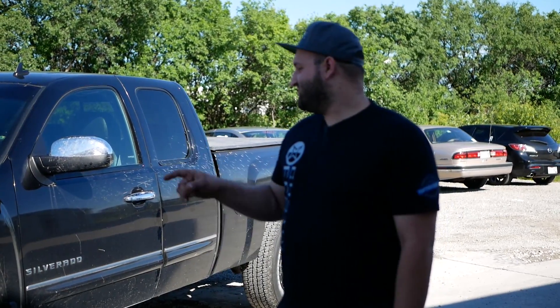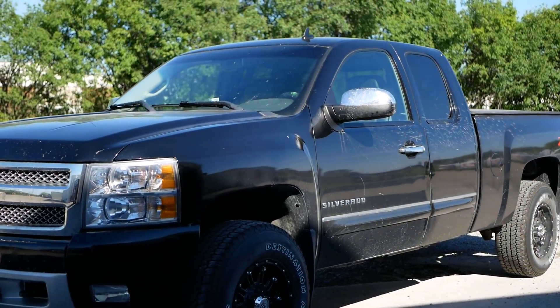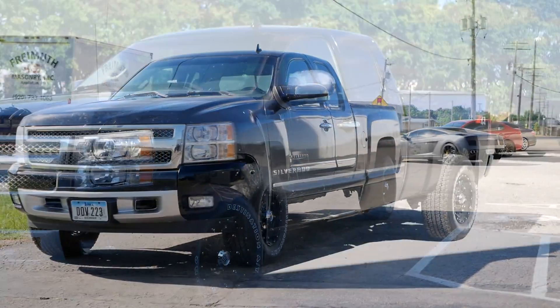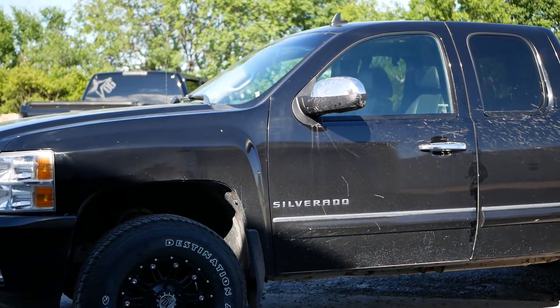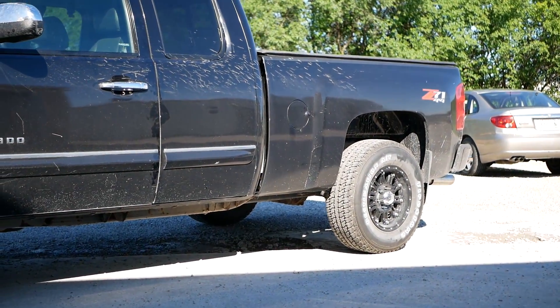We just finished up the 2-inch BDS leveling kit on this Silverado 1500. Get a side shot so you can kind of see the front and back. The back's still going to be a little higher than the front, so you still got a little bit of a rake. But it definitely picked up the front about 2 inches. The back's probably about a half inch taller than the front.